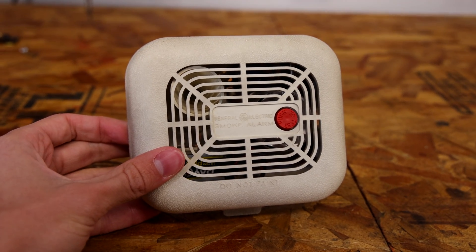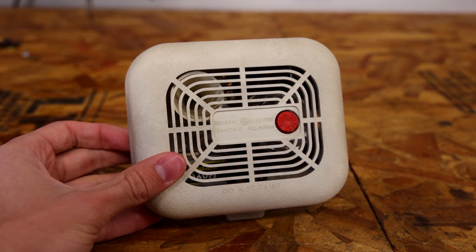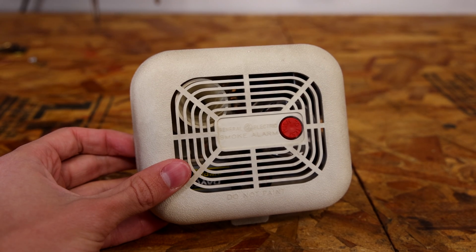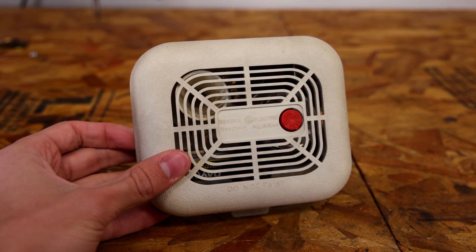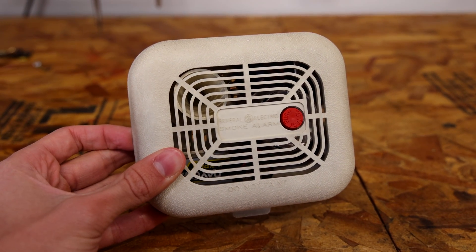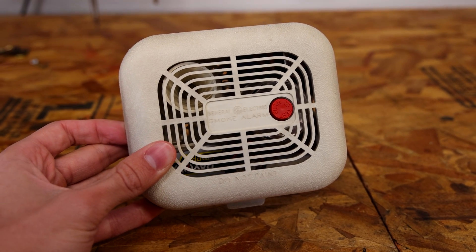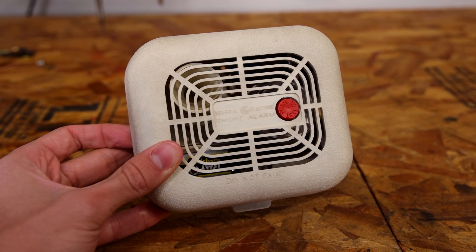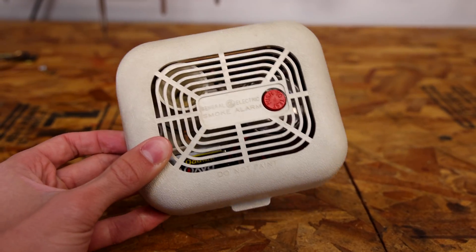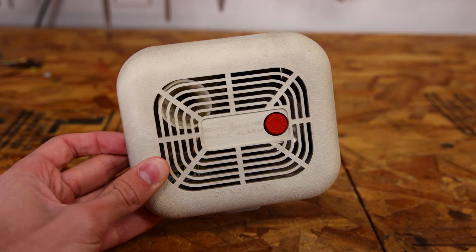This right here is a General Electric 8201-401 ionization smoke alarm. These were manufactured in Ireland in the 70s and 80s and sold in the United States. This one in particular was probably installed in a home for about 35 years, until one day I came in and assisted the homeowner in replacing it with a newer, more reliable smoke alarm. Now that I have this one in my collection, I'm going to show you it today and test it out to see if it still works.